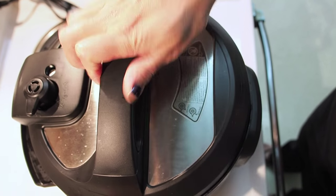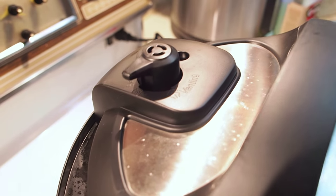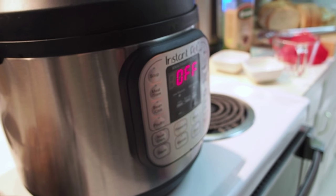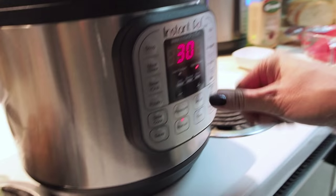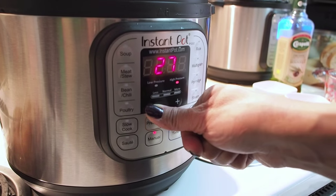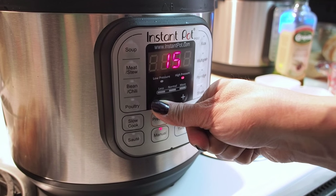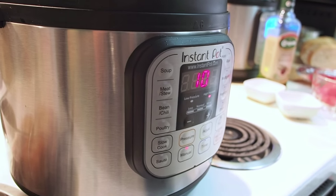Close and lock your lid. Make sure it's on sealing. This is the Duo, so I'm going to manually set it for high pressure. Let's do it for 10 minutes. And then once 10 minutes is up, we're going to release the pressure and we're going to add the wings and cook for another 15 minutes.